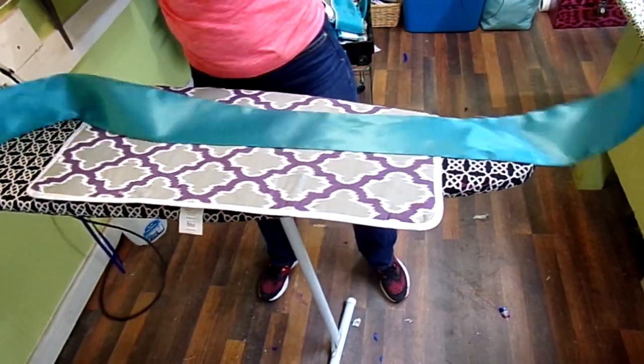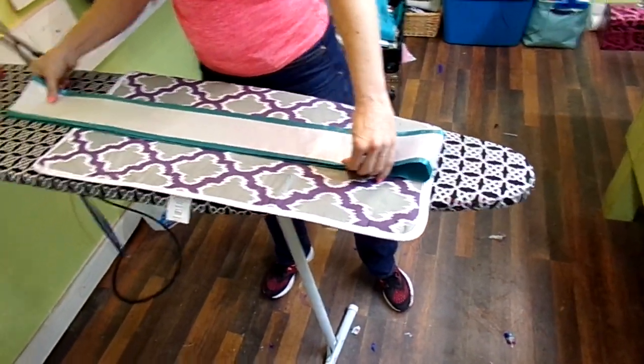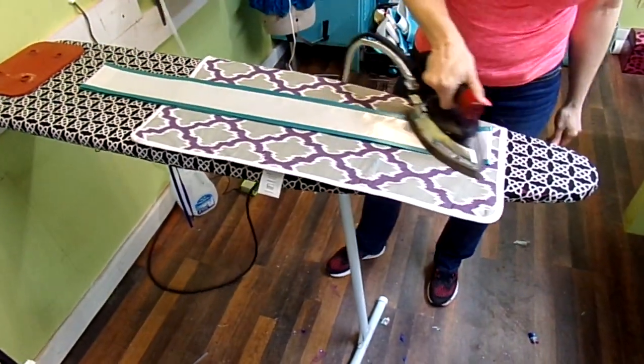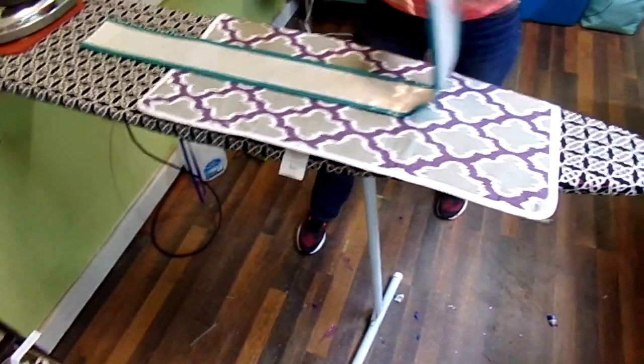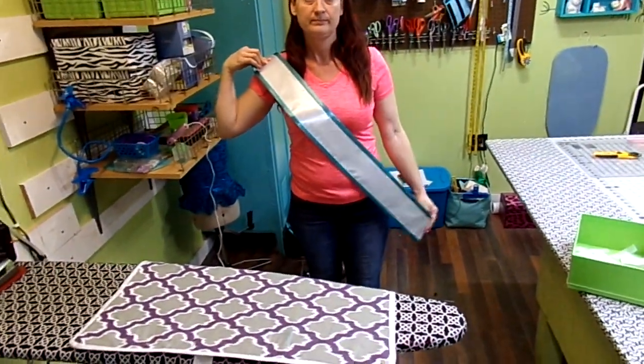Then I fold it in half. Of course you're going to have some wording on it, or you're going to have to put it on there with vinyl. I just iron the seam in the shoulder. And there you have it — a sash.